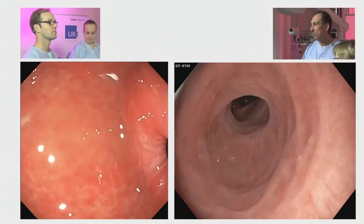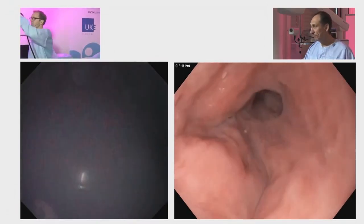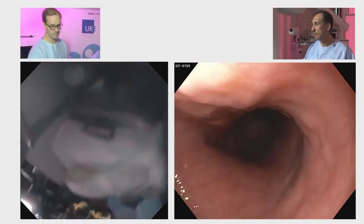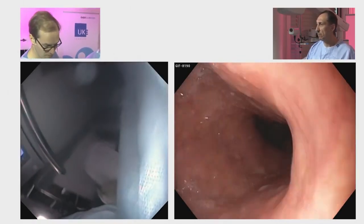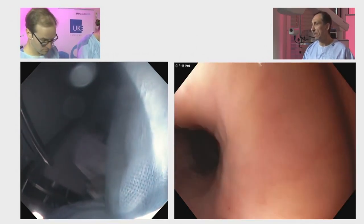You can see these scarring traits from their ESD, from their circumferential ESD. But what we're doing here is performing it with Savary bougies, and what we want to do is the bouginage with these bougie caps that we attach to the endoscope.